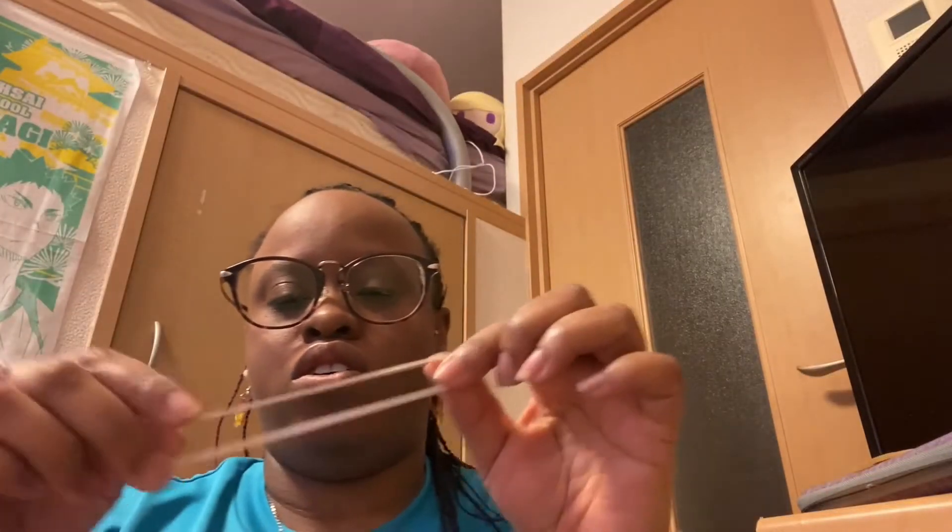So you need one rubber band. Any size is okay. This size is okay, this size is also okay. And you're going to take your rubber band and using your thumb and second finger, put the rubber band on like this. Thumb and second finger — hold the rubber band like this.